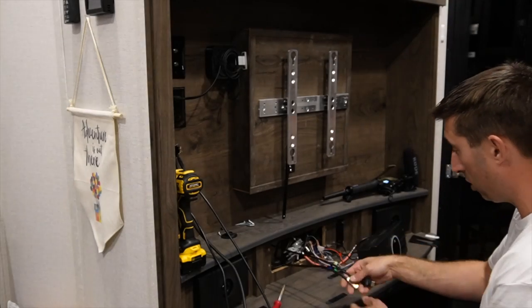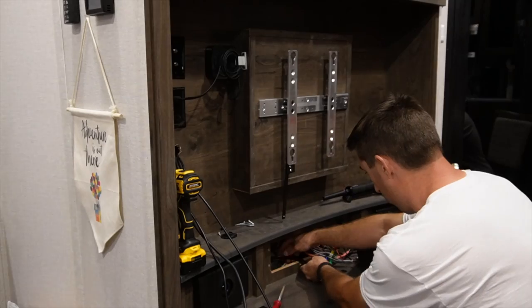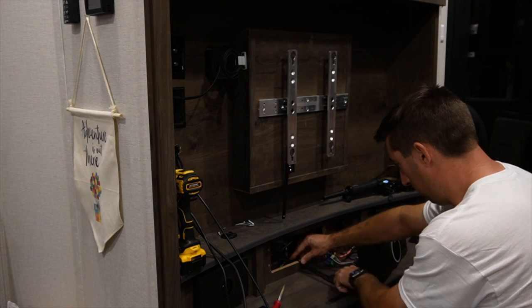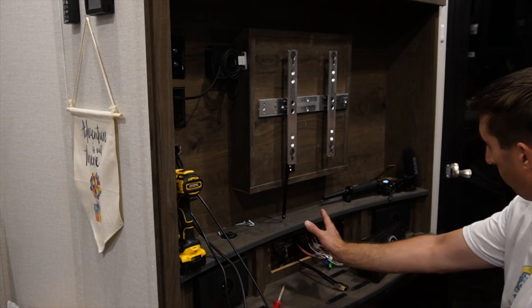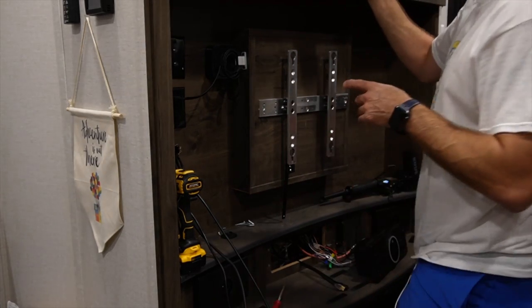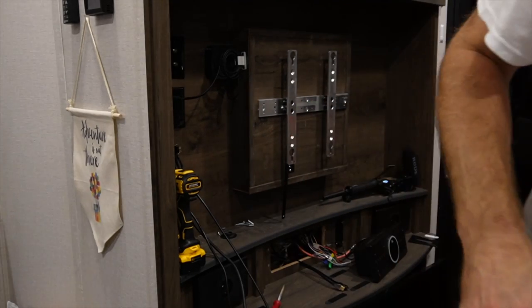Now that I've got both HDMI cables fished out, all I'm going to do is have them sit under like this so they plug into the back of the soundbar. Then I'll mount that back in front of it. But before I do that, I want to clean up my wall.